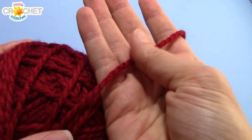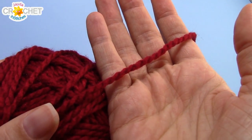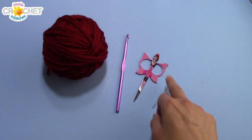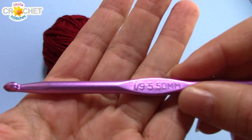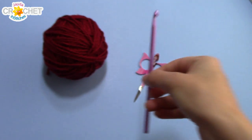For today's simple twist headband, I'm using a chunky weight yarn, size 5, 100% acrylic, in a nice rich red. You need a pair of scissors, a yarn needle, and today's hook is a 5.5 millimeter, or an i9. And once you've got all that, we can get started.